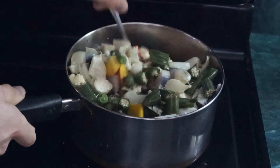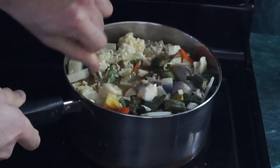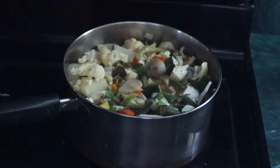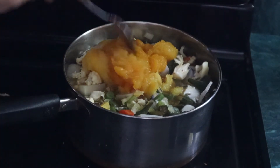After adding in all those vegetables, I wanted to make sure that I gave it a good stir. And I also added in some squash to help give the soup some more bulk and a thicker texture. This squash also came from my garden.